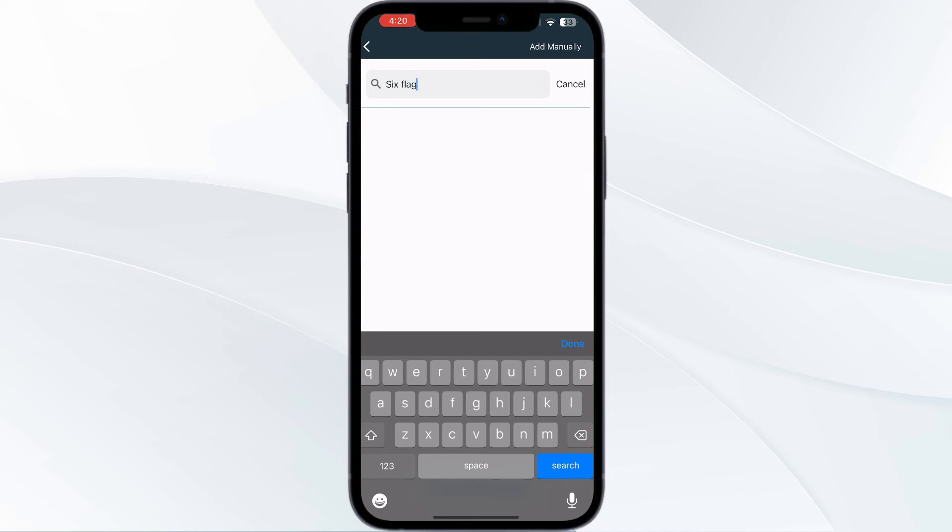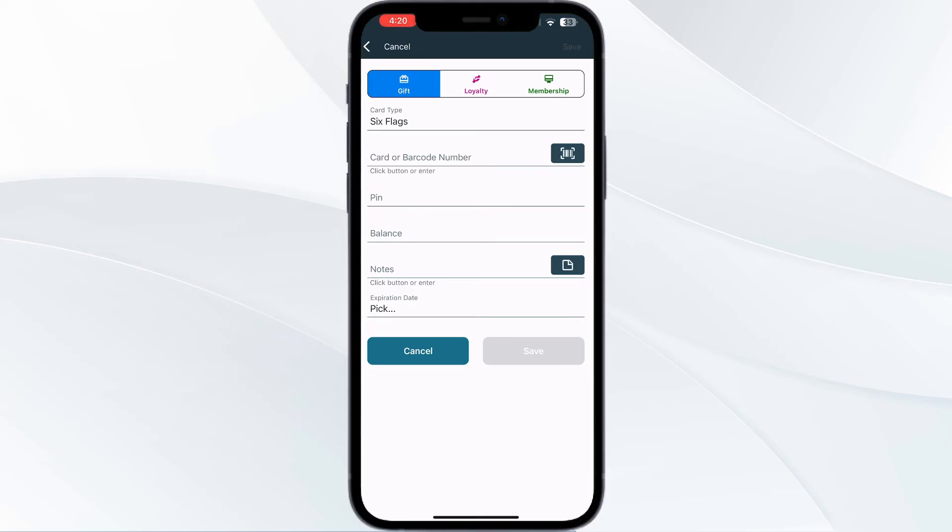Click on it. Now you can scan your pass via the front camera or enter your card details manually. After doing this, click on Save. Once you have clicked Save, you will see an option which says Add to Apple Wallet. Click on it and your Six Flags pass will be successfully added to your Apple Wallet.